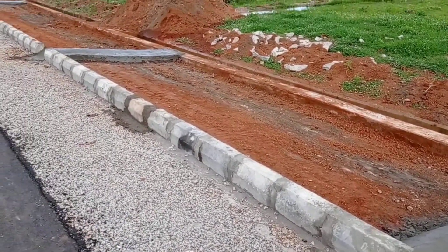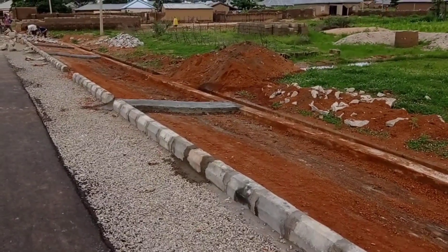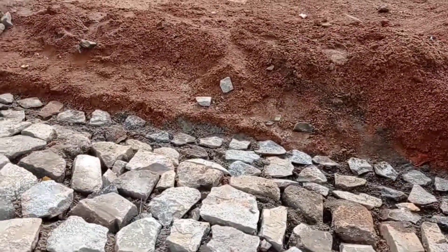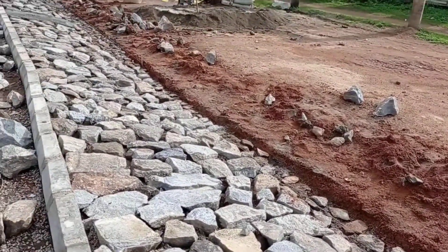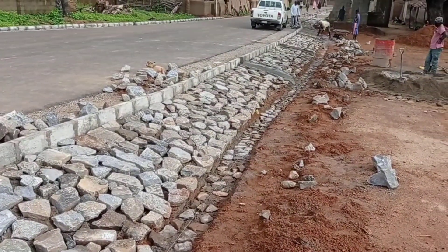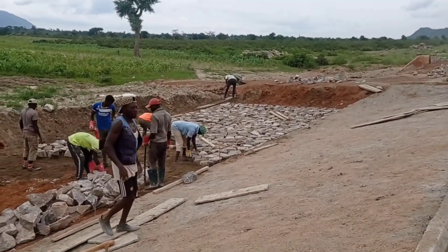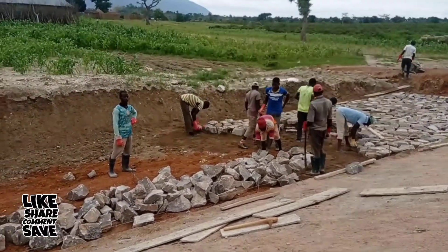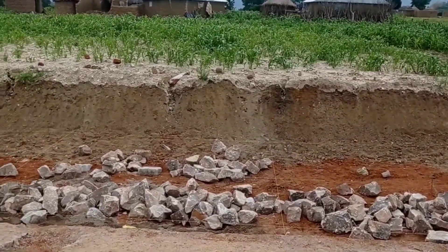Apart from the construction of the box culvert, let me emphasize the construction of jules and stone pitching. Earlier in the video you saw how the stone pitching work was spoiled due to lack of compaction and improper usage of materials. Whenever you are doing stone pitching work, a toe beam can be provided at the toe of your embankment. It will give support to the base of your embankment so that water can flow easily without damaging the stone pitching work.